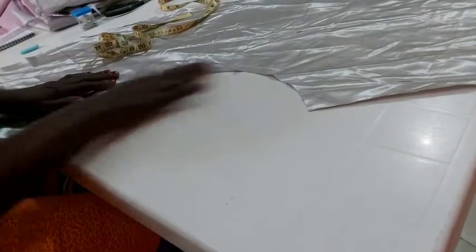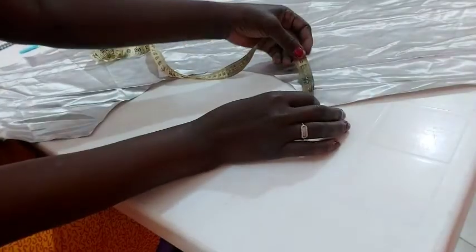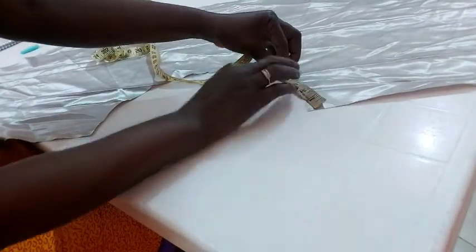Looking at this waist — it's far more than what I need. Let me measure what I have here.